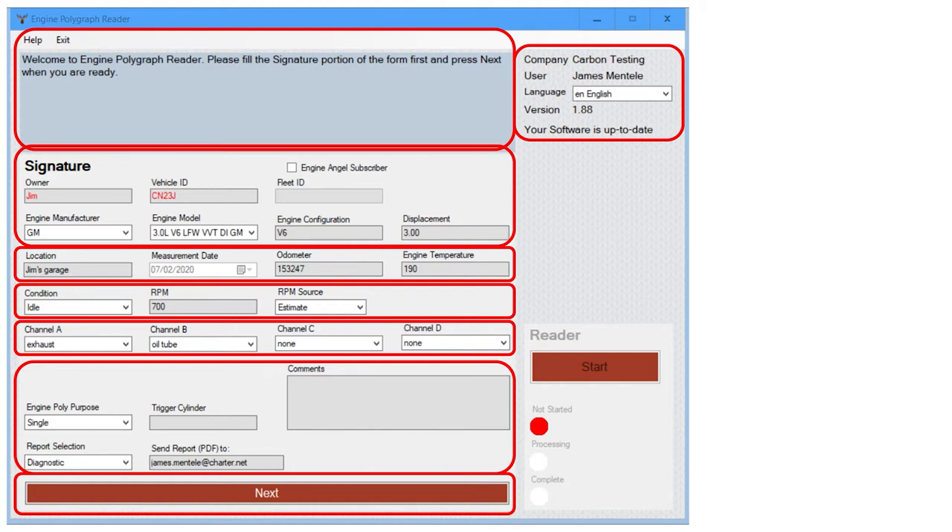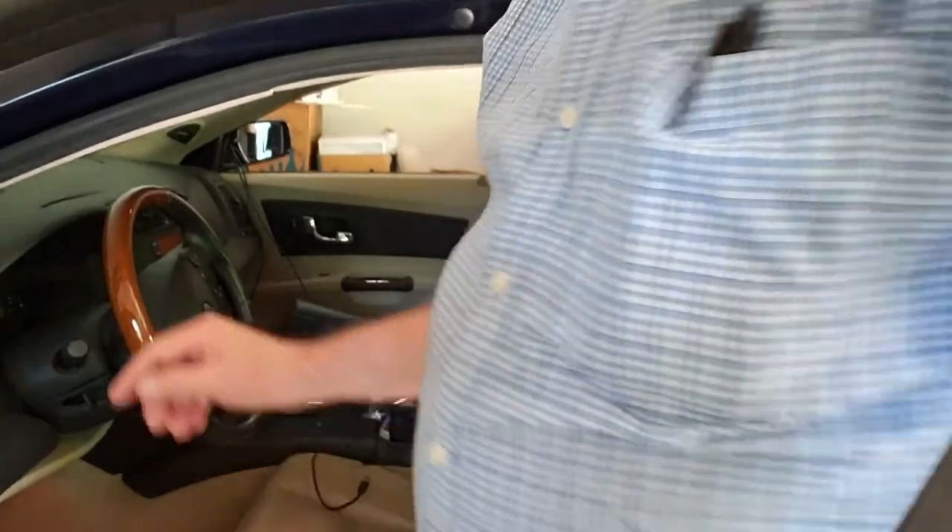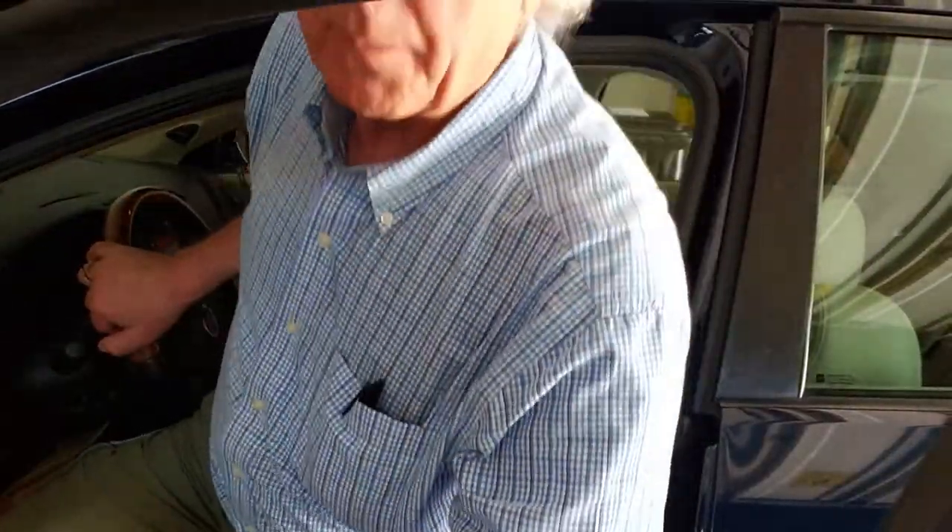After selecting the report type, enter the email address where you want the report sent. Finally, press the Next button and a message will display for you to bring the engine up to speed — whether idle or load. The start button will appear on the side of the screen. Upon bringing your engine to the appropriate speed, select Start and data collection will begin. After everything is done, the Complete button will turn green.